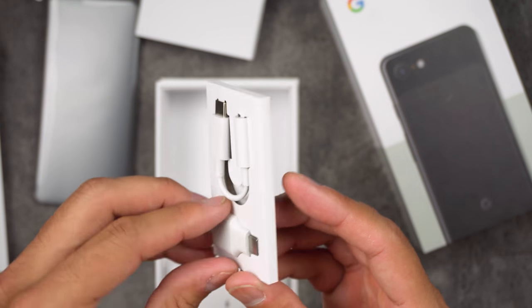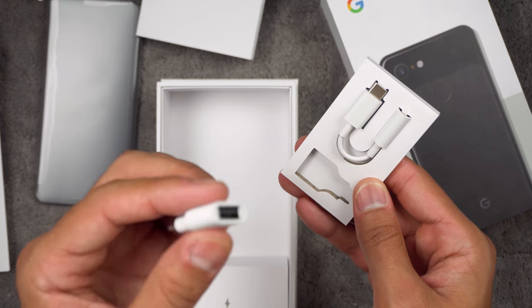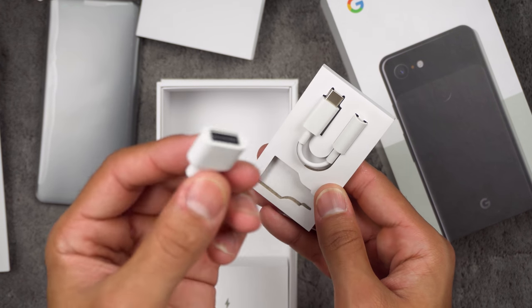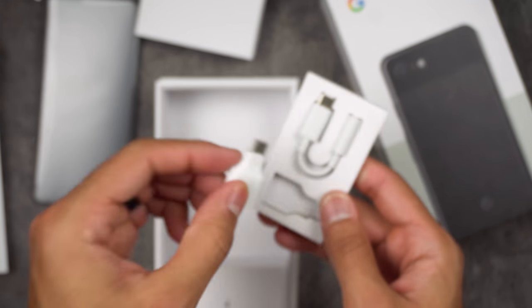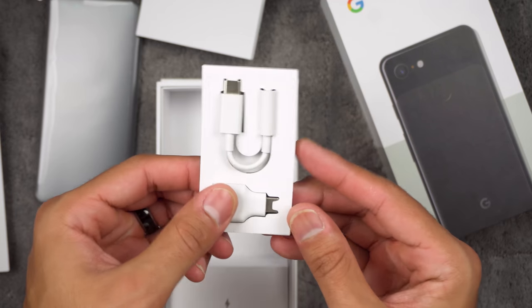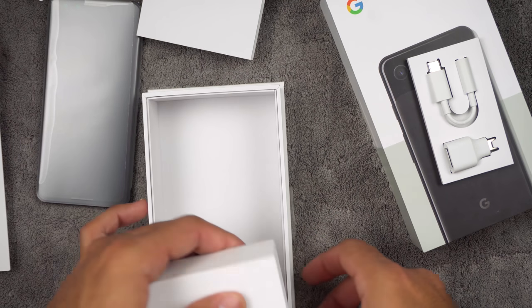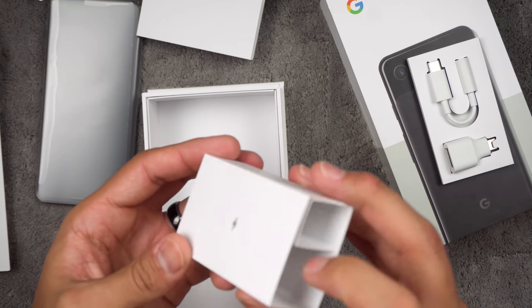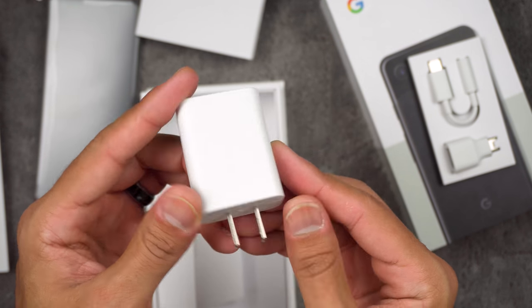We also get a USB-C to 3.5mm female adapter, so you can hook up old-school headphones — thank you Google for including that. Then there's a USB-C to USB adapter so you can sync your old phone to the new Pixel and transfer your stuff over. And obviously, here is a fast-charging power brick. Excellent work, Google.